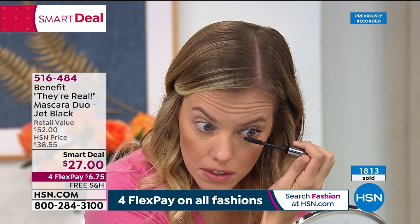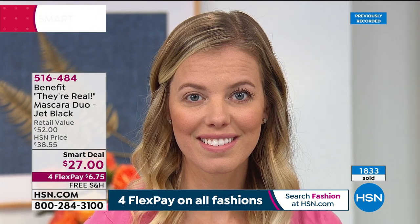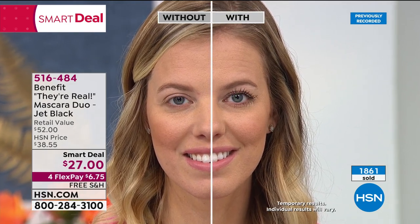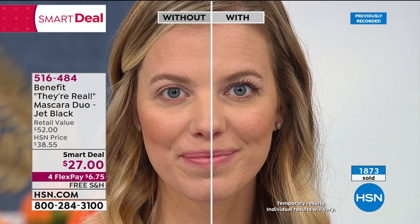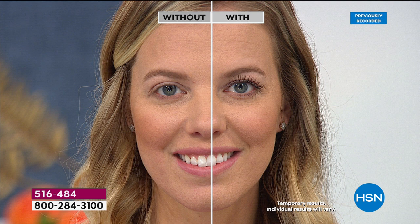If you'd like it, pick up your phone, head to hsn.com, and order as many as you'd like. The key to it and the best part is that you are getting a mascara that is good for your eyes — it doesn't flake, it doesn't dry out your lashes. If you have an older mascara that's smelling funny, drying out, or getting goopy, you do not want to put that on your eye.